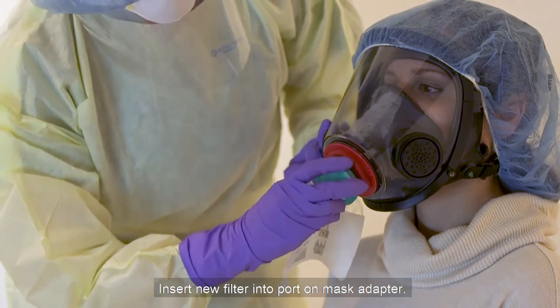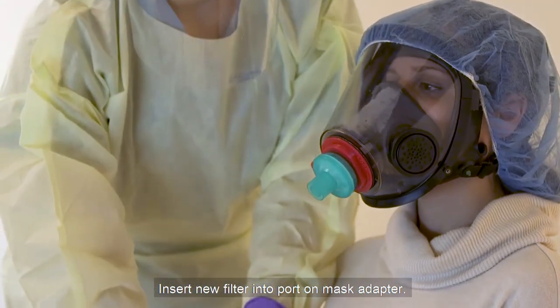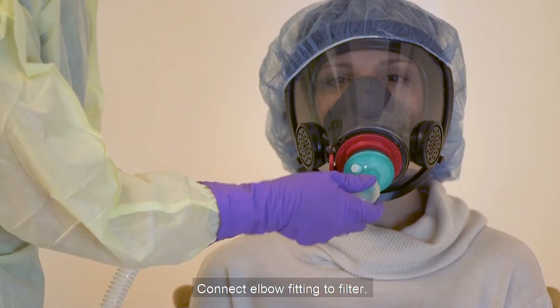Insert a new filter into the port on the mask adapter. Connect the elbow fitting to the filter.